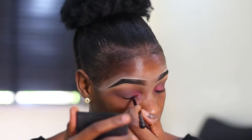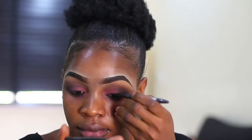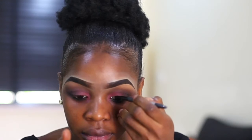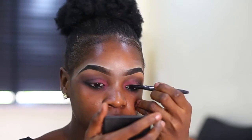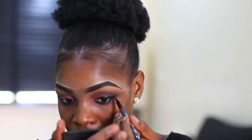For my waterline, I'm using matte black eyeliner, and for my eyeliner I'm using a dynamic waterproof liquid liner. I apply the eyeliner on my eyes and try to make a little flick at the end.